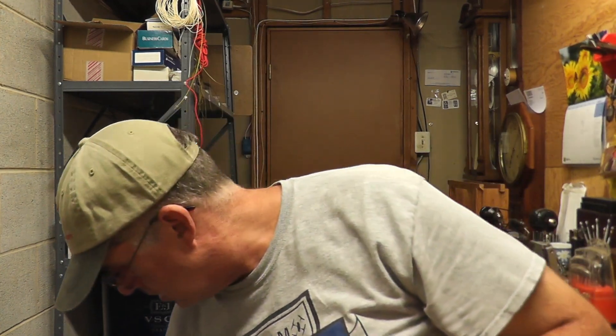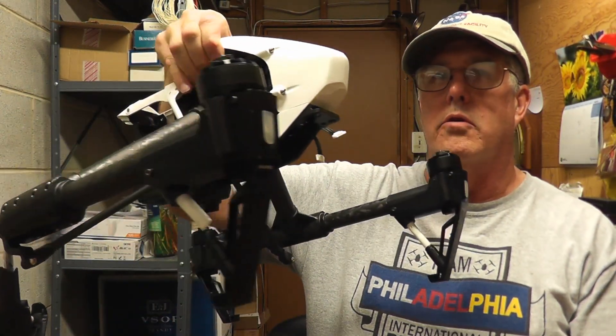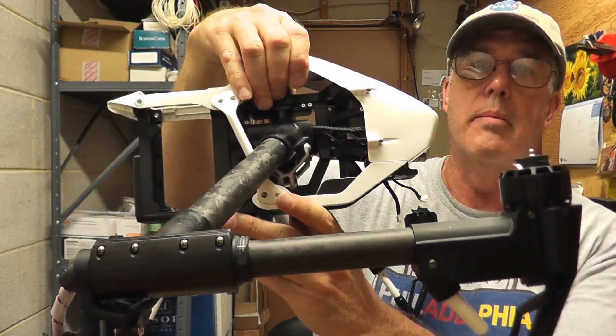Hi folks, just wanted to do a quick little video to preview my next repair video. We have a crashed Inspire and I'm going to do an assessment on it coming up.